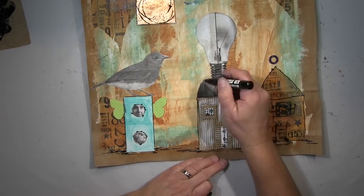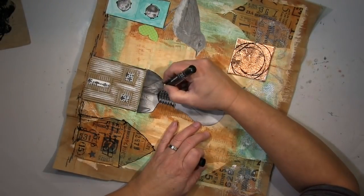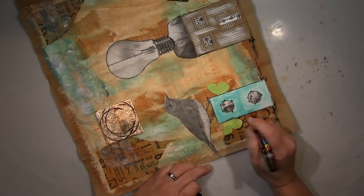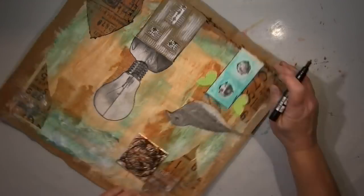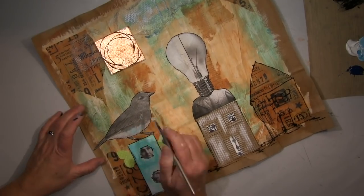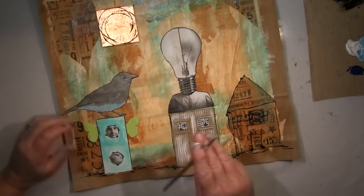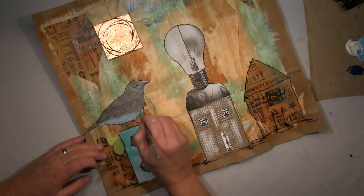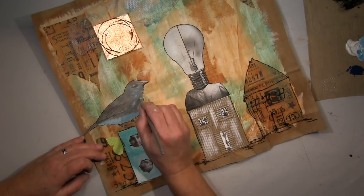Jetzt habe ich mit dem Spaß angefangen — wenn ich im Prinzip alles aufgeklebt und kollagiert habe, fange ich an mit Stiften und Stempeln zu arbeiten und Highlights und Schattierungen zu setzen. Das macht wirklich richtig Spaß. Der Vogel wird noch blau angeglichen — als Fotokopie in Schwarz-Weiß war er mir zu langweilig, also kriegt er noch ein schönes Blau.